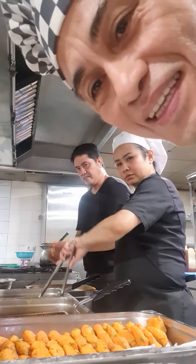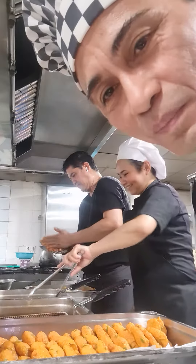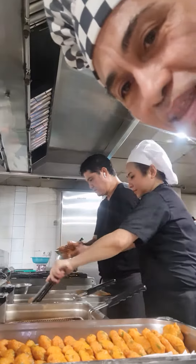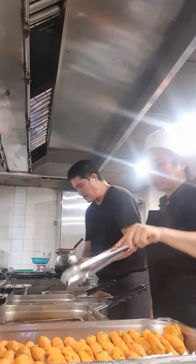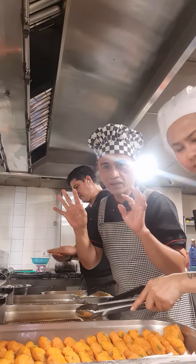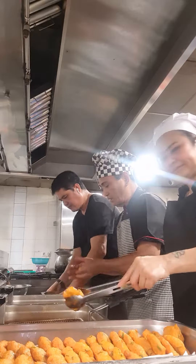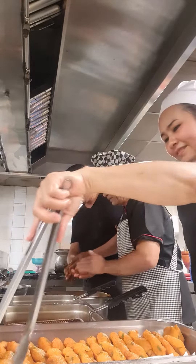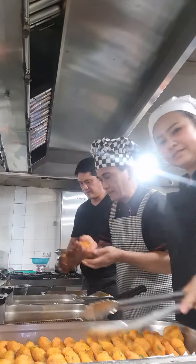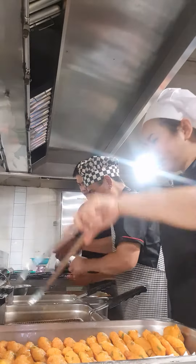Hello guys, we are in the last process of making bisque. You have to put a little bit of oil in your hand so it doesn't stick. Make it round like this and then put it in a slow fire. Don't forget to smile!